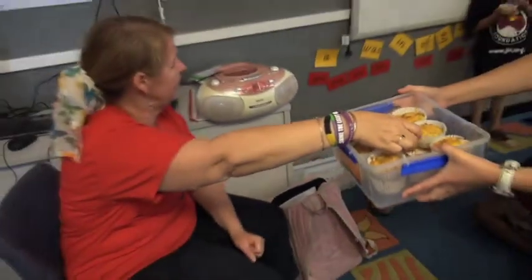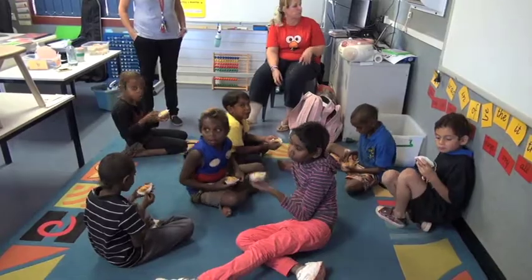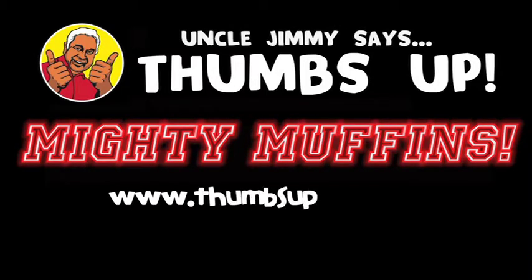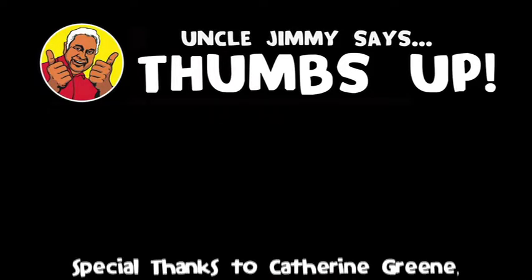That'd be okay if I had one? Would you mind sharing with me? Steve? Hi. You guys did such a good job. They're yummy, aren't they? Yeah. For a copy of the recipe for Uncle Jimmy's Mighty Muffins and lots more, go to www.thumbsup.org.au.